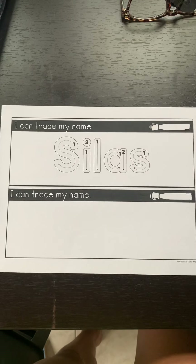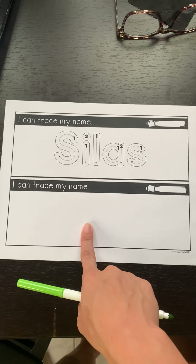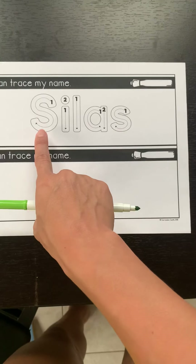Good morning, kindergarten, and welcome to today's writing lesson. You're going to need this sheet of paper from your writing folder. You're also going to need markers — as many markers as there are letters in your name.